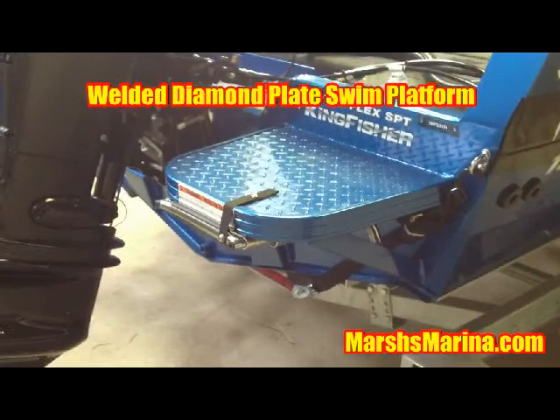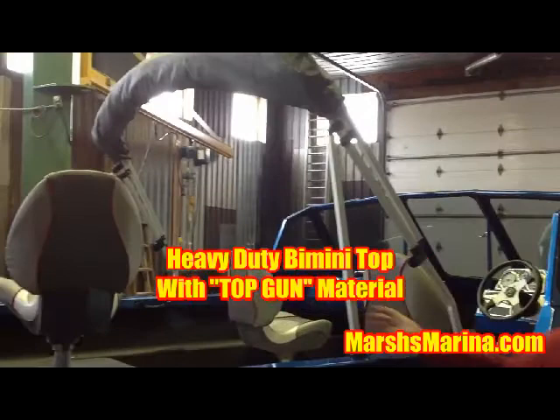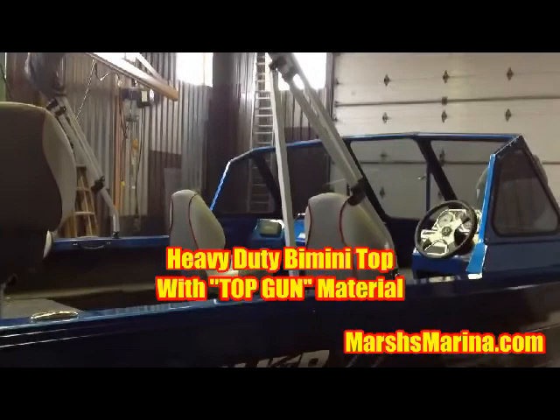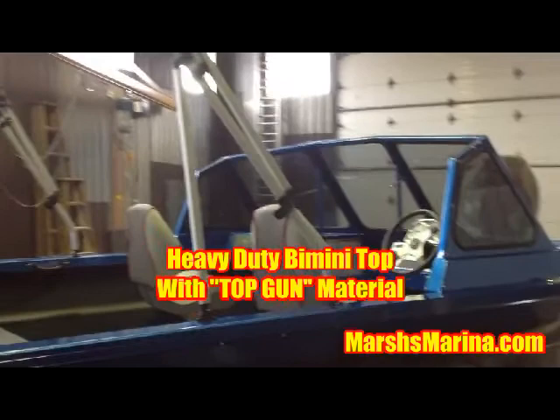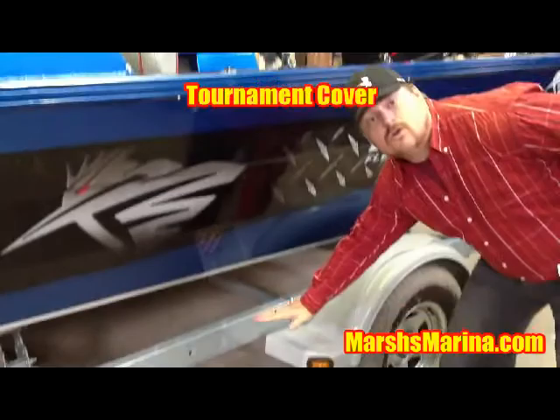The boat looks amazing. It's easy to swim out of the water with the two-step ladder. Another feature added is the bimini top with the square tubes and the industry-leading top gun material. This gives you a chance to hide from the elements if you need coverage from the rain or the sun. Along with the bimini top, we've also included the tournament cover, which actually goes over the whole boat right down over to the trailer, to ensure that you're not going to damage your intense blue paint job.